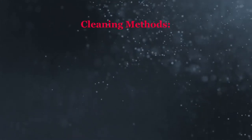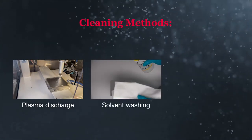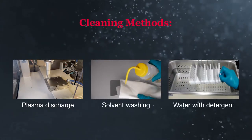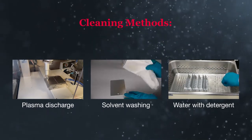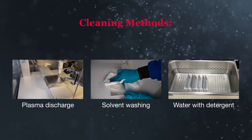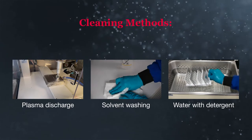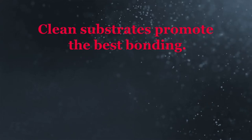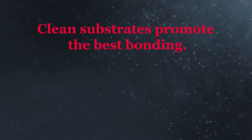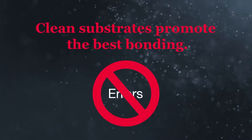Cleaning can be accomplished many ways: plasma discharge, solvent washing or wiping, or using water with a detergent followed by a clean water rinse. Note, you do not need to oven dry surfaces before priming. Liquid water on the surface should be avoided, but oven drying is unnecessary. Many people skip this cleaning step. Good adhesion may be obtained, but cleaning is a great way to standardize the surface for bonding and aids in error-proofing manufacturing processes.